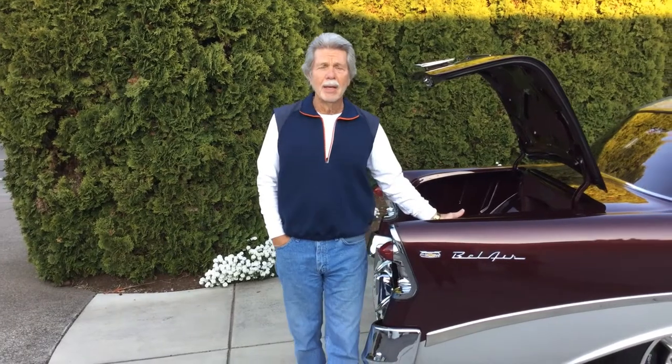Hey, thanks for checking out our '56 Chevy Bel Air. Got it a couple years ago for my wife — fortunately, she lets me drive it once in a while. It was from Detroit, Michigan, with a frame-off restoration.